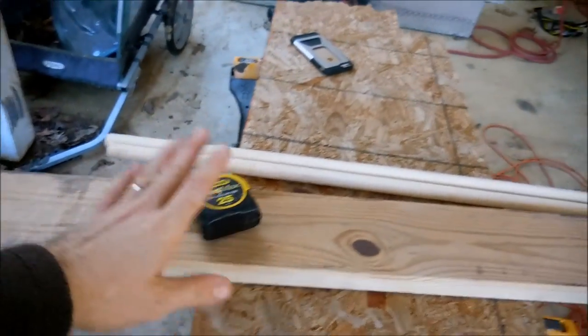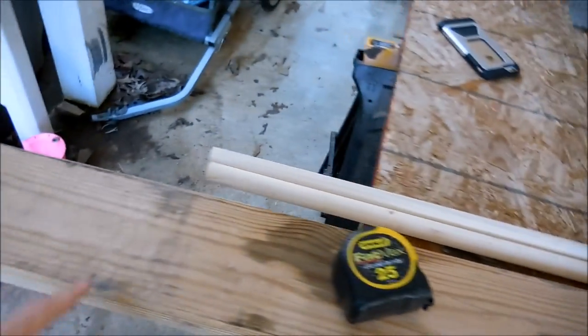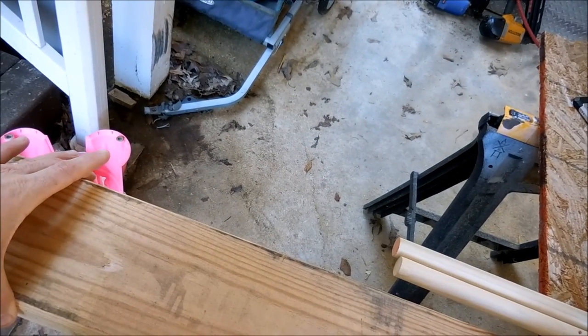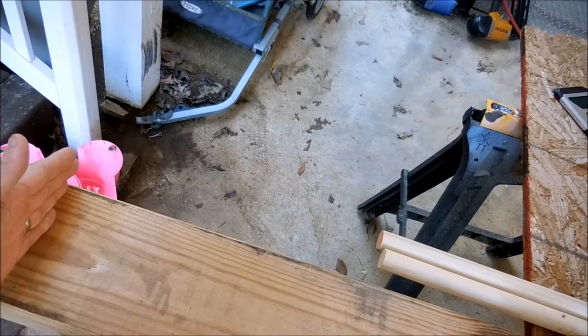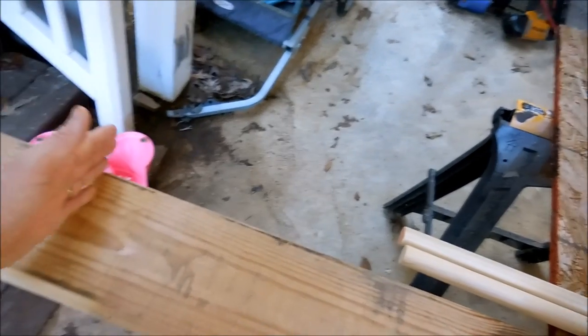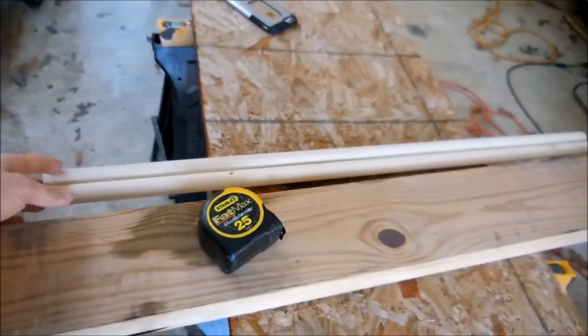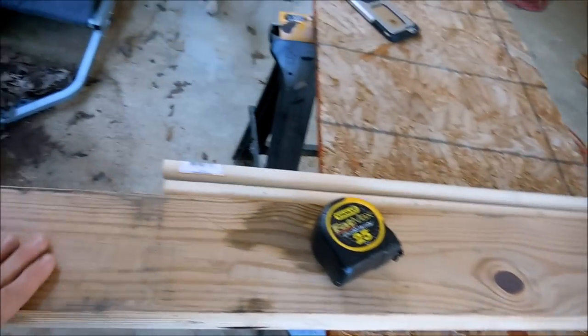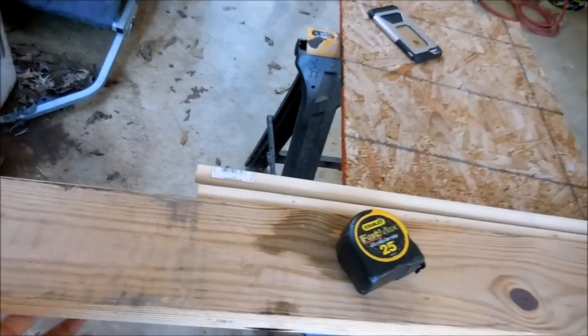I got an 8-foot 2x6 and I got some dowels. I plan on splitting this in half and making two pieces of wood out of it. I want to make two levels, four foot long, then pre-drill some holes — these are one-inch dowels — glue them, screw them from underneath. It's going to be easy. I'll probably sand it and stain it.